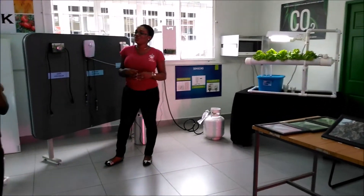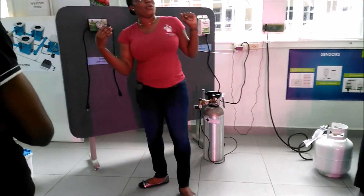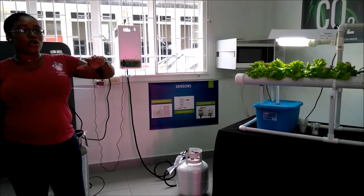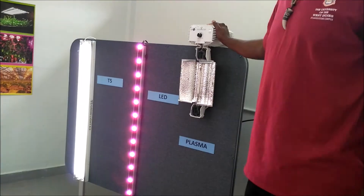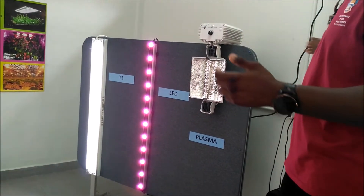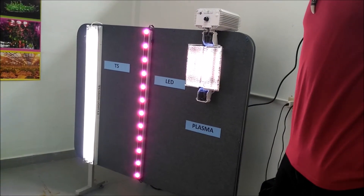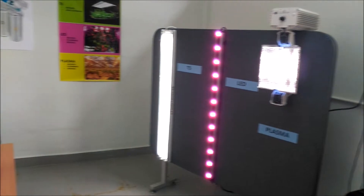Today we're covering three different techniques used to grow plants without soil. We're learning about hydroponics, aquaponics, and the controlled environment — which is basically growing plants indoors. Under this board we have three different lights suited to different plant needs. We have the T5, which is the white light, and the LED. These lights allow plants to carry out photosynthesis. Please try not to look directly into the light because it's extremely bright. The plants respond as the voltage increases — it starts off white and then intensifies.